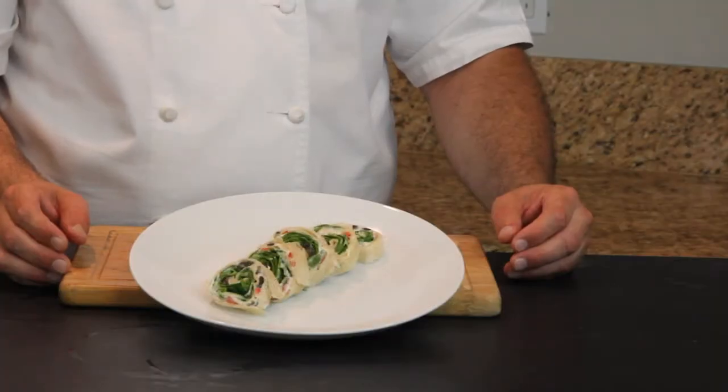Hello and welcome. I'm Chef Peter, a professionally trained chef. Today I want to show you how to make Parmesan cheese and spinach pinwheels.